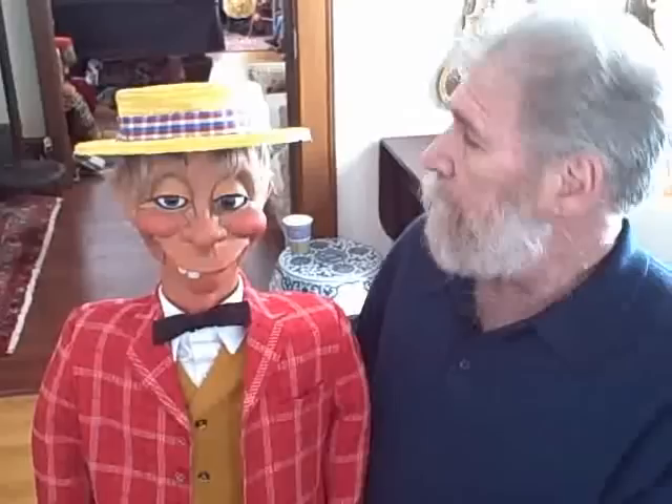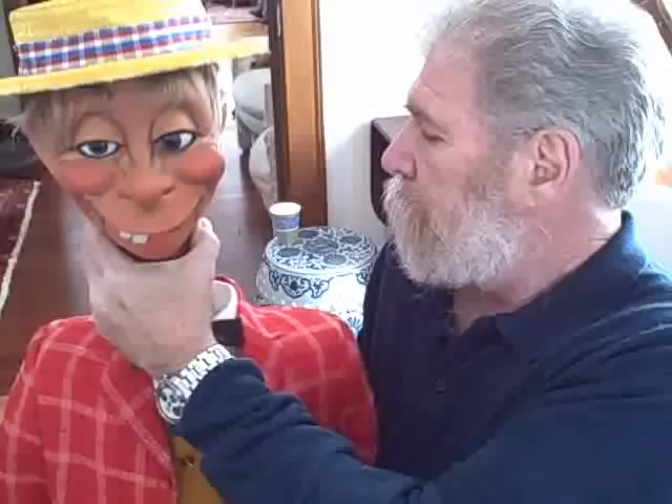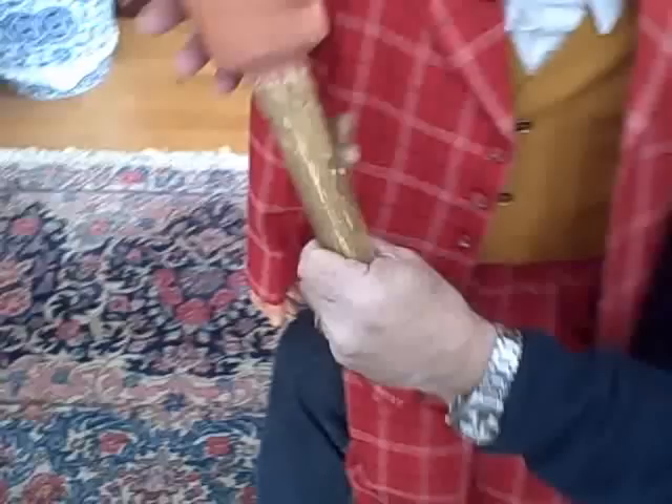Let me show you his head stick as well, just so you can see it. Complete. And he's carved, and he is dated February 5th, 1985.